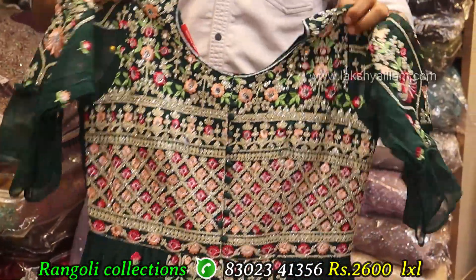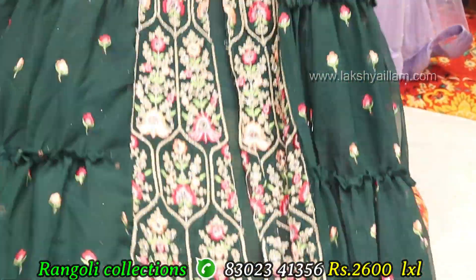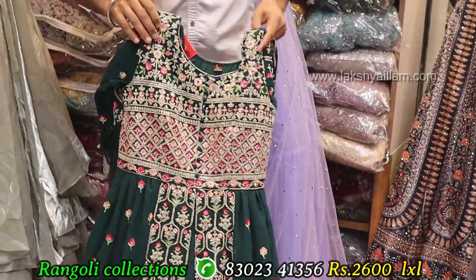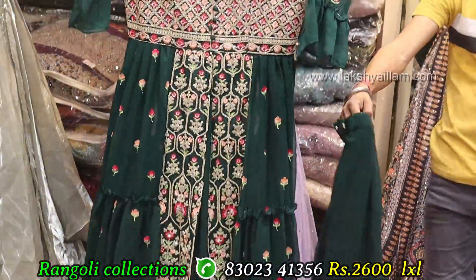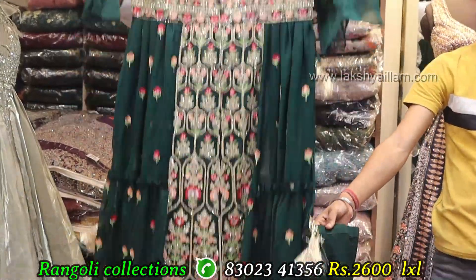We have a long line, side cut, ready paneer, front cut — full grand, full heavy, with multi color thread working, with mirror work, full grand, full heavy, with key lane. We have georgette, with 3-4 sleeve, LXL size, and pricing 2600 only.